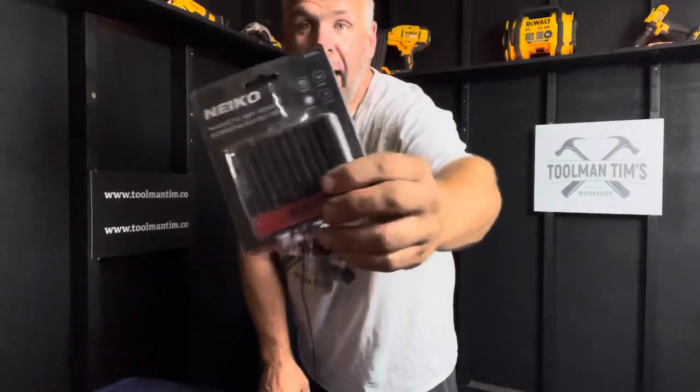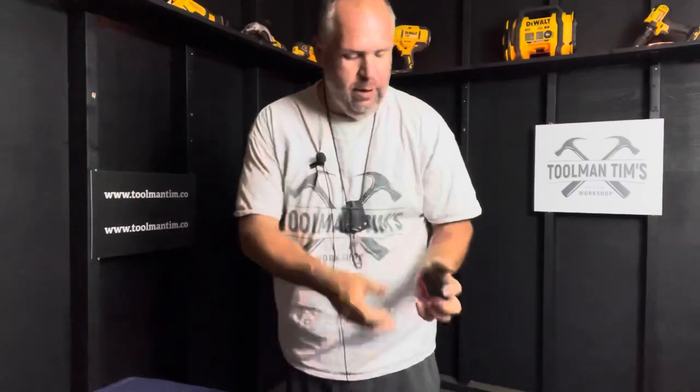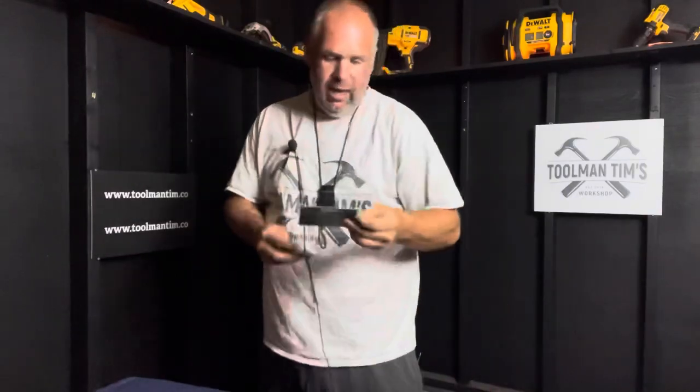This one's called the Neiko — N-E-I-K-O. That's the package it comes in right here. We'll open it up and show you what I've been using for the last little bit, and they're actually really nice. There are 11 bits and they span the gamut from 1.5 millimeters up to 8 millimeters.